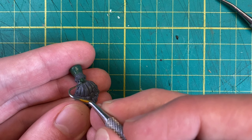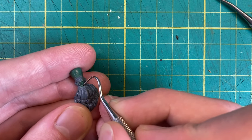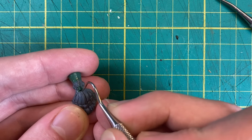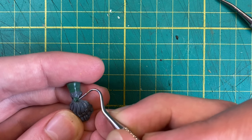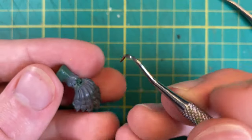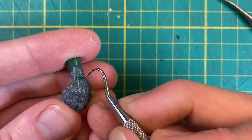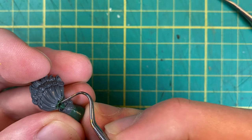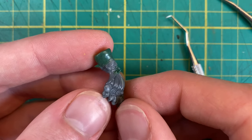Earlier on, I drilled a hole in the face to be a mouth — it's time to finish that up. With some tiny worms of green stuff, I'll very carefully make a top and bottom lip. I can also take this opportunity to fix any bits of the beard I ruined earlier by blending them up towards the lip with some beardy texture. Now, this is a chaos dwarf, not a regular dwarf, so it's time to make it look like one. I'm going to give him a big scary pair of tusks by pressing a couple of green stuff spikes into the lips. And with that, the face is all done.